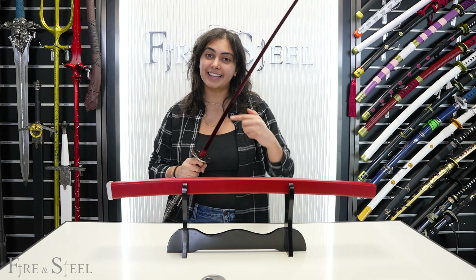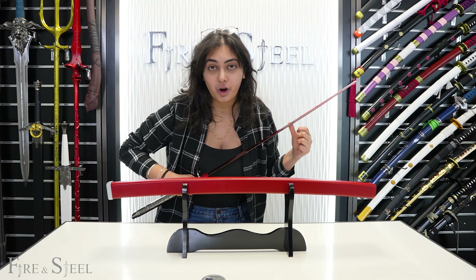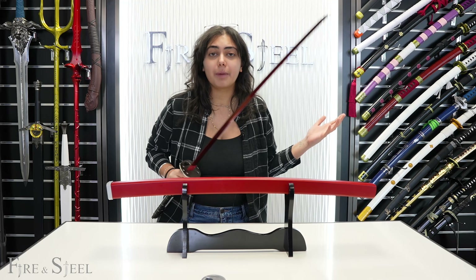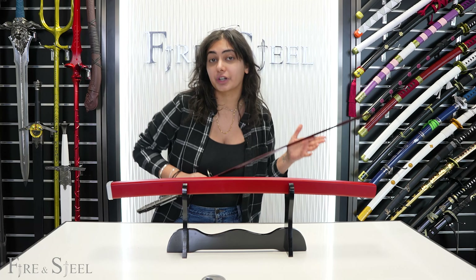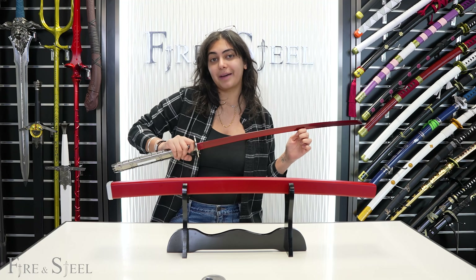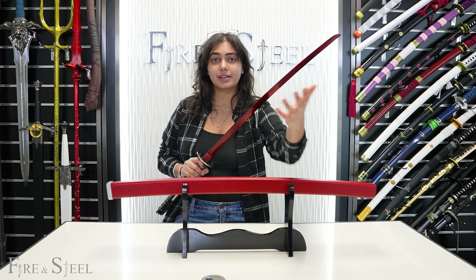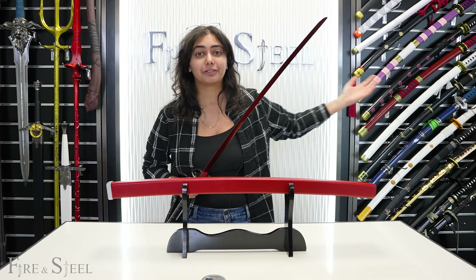So that's it for this video. If you guys like this sword and you want to purchase your own, make sure to check the link in the description down below. Make sure to like, leave a comment, and let us know what you think. You can also turn on post notifications so you're notified every time that we post. We're also on a bunch of different social medias, so feel free to follow us there.